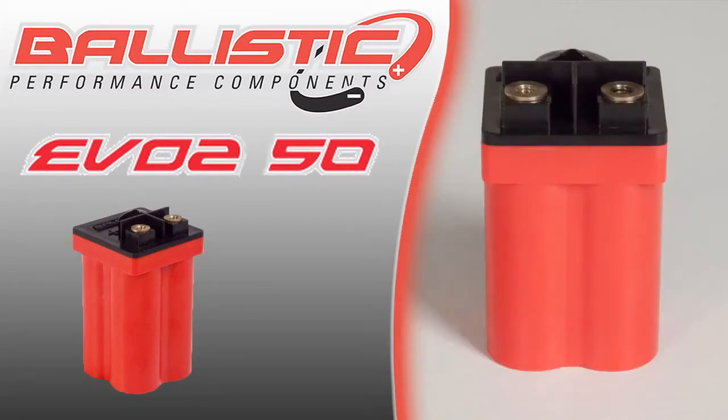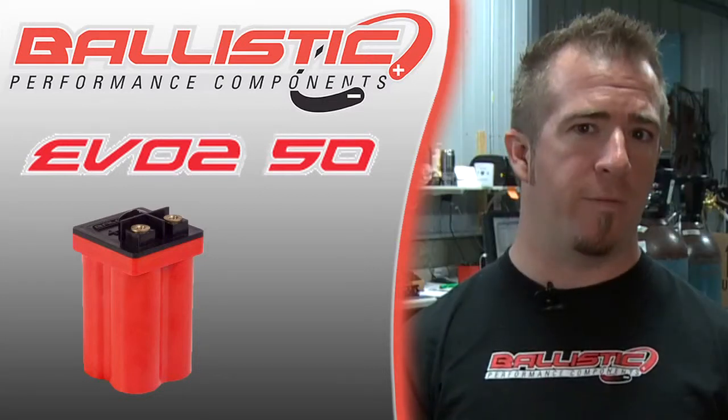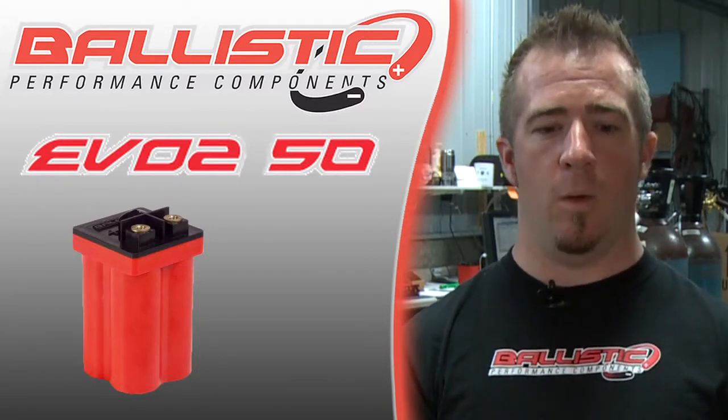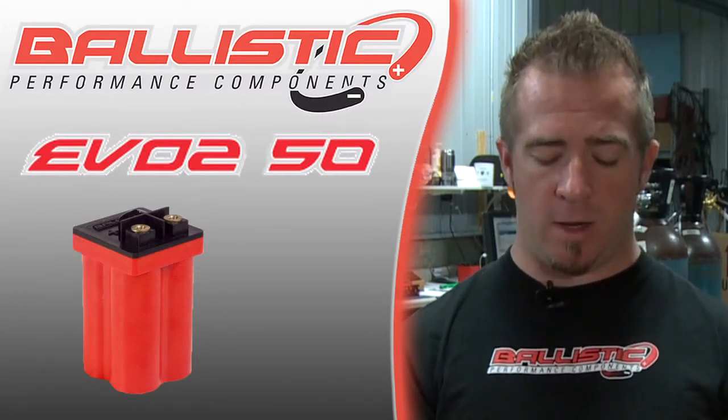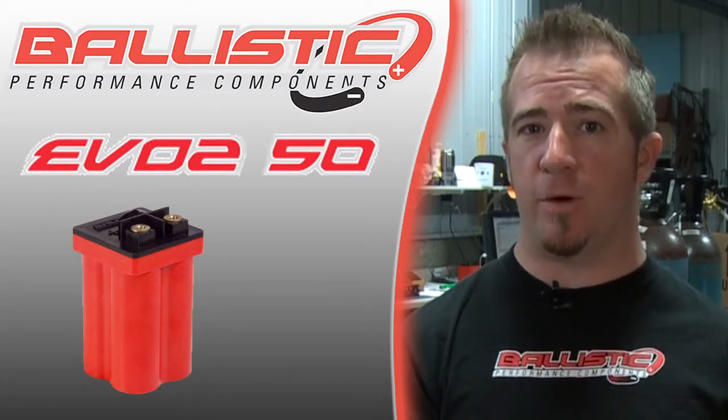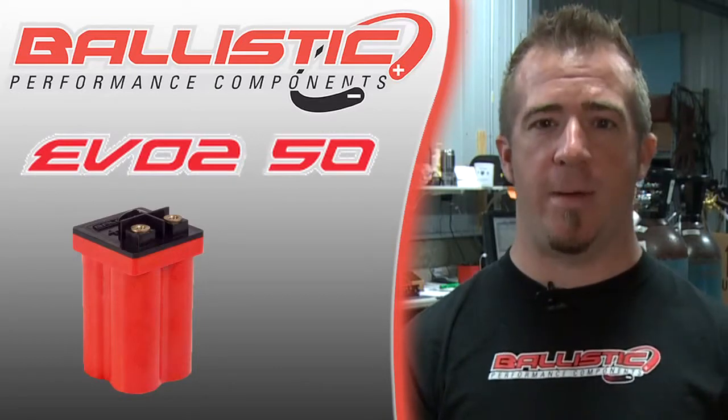The primary advantage of this battery is that it doesn't discharge over a long period of time. Scooters, small four-wheelers, and such typically sit for long periods of time when not in use, and because these don't discharge, that means that if you don't ride your scooter for a few months, you don't come out to find a dead battery.